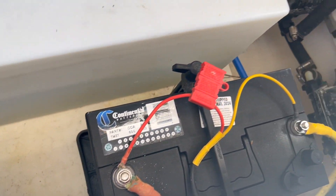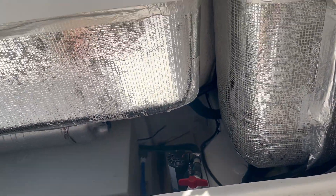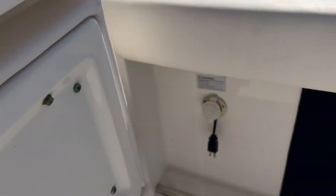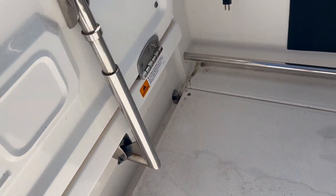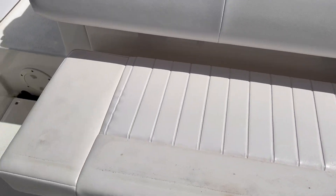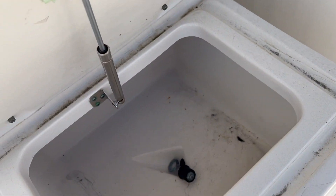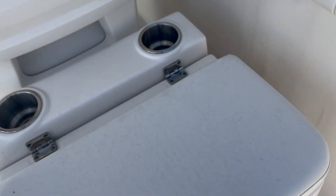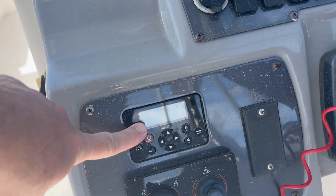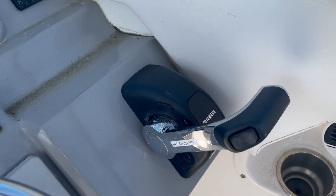Batteries are in good shape — I think we just put new batteries in recently. There's a charger too. This seat is a little dirty but in good shape. Again, dirty overall.